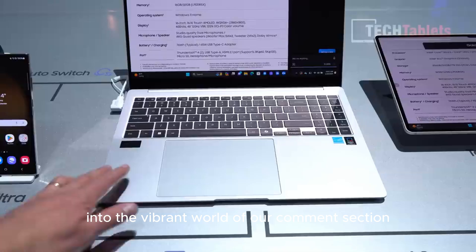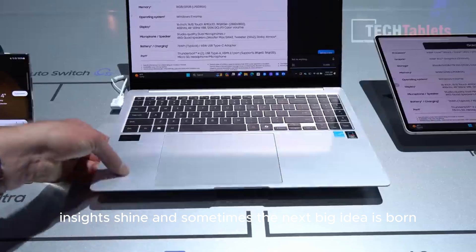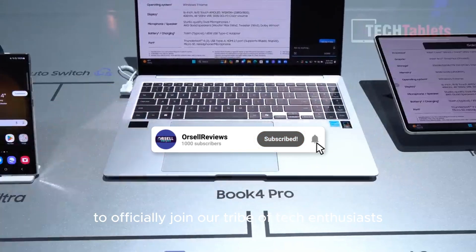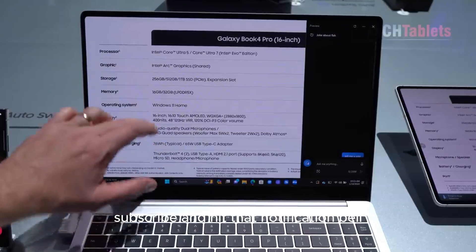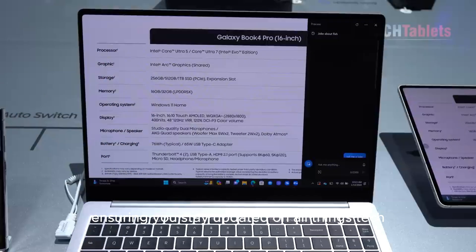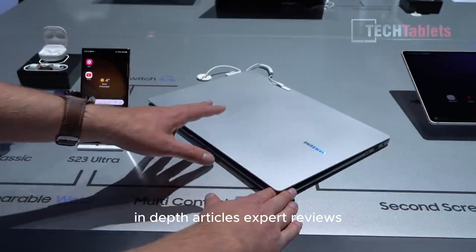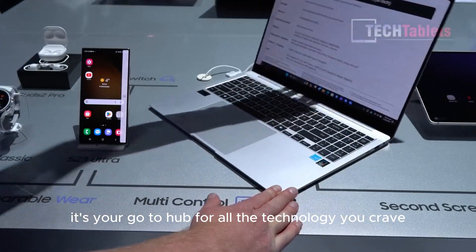Before you dive into the comment section, where opinions clash, insights shine, and sometimes the next big idea is born, remember to like to show your support, subscribe to officially join our tribe of tech enthusiasts, and hit that notification bell to stay updated on all things tech. Visit our website for a treasure trove of tech news, in-depth articles, expert reviews, and exclusive sneak peeks.